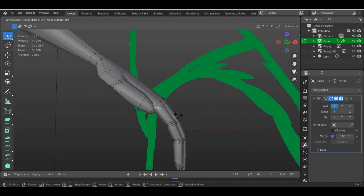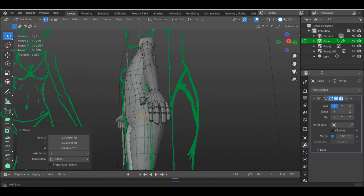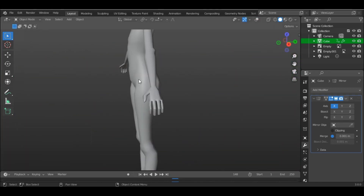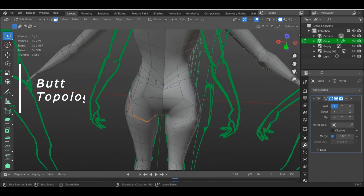For a low-mid poly hand, I would say this is a perfect hand and has potential for adding even more detail without adding too many edge loops. Now that the hardest part is over, let's do something more enjoyable.